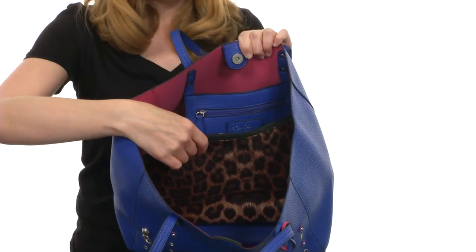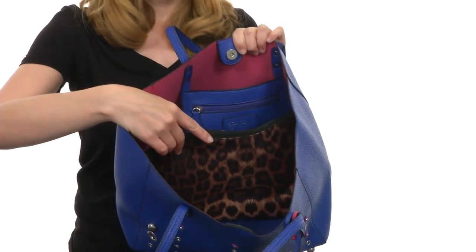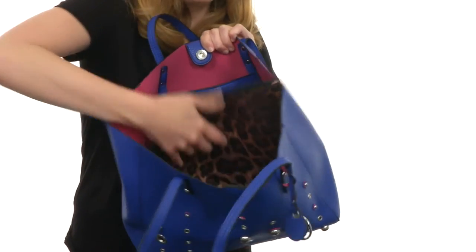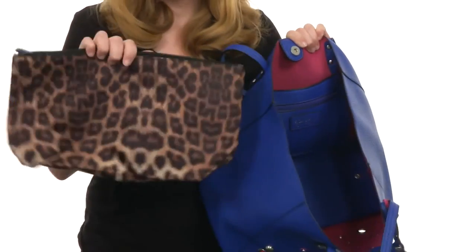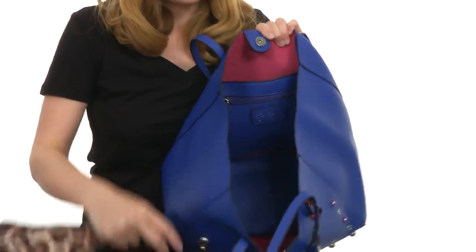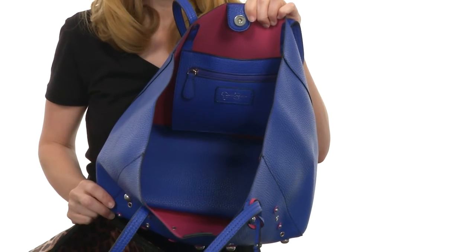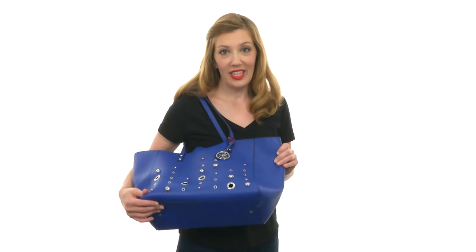There's also a middle zippered compartment. What's awesome is this middle zippered compartment is actually attached to the bottom of the bag with snap buttons, so you can take it out and carry it alone as a separate bag, and use just the one spacious tote by itself if you would like. You'll love the Lolita Grommet Tote.